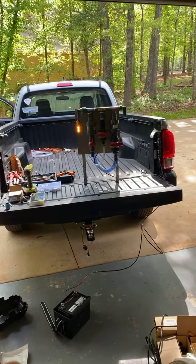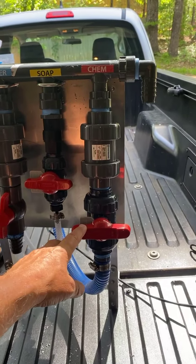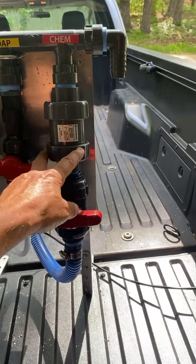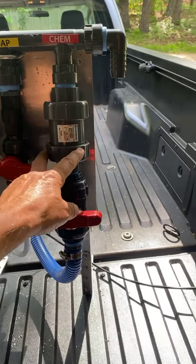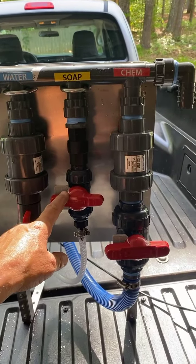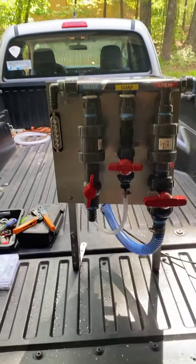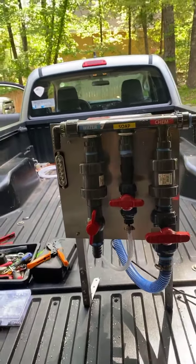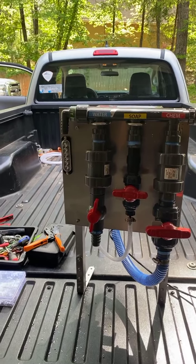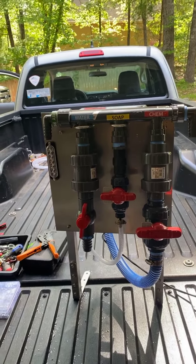We finally got some of these valves in — we got 10 in, and I've got 60 on order. Some of you will get the ball check valve, some of you will get the banjo check valve — it just depends on what we have in stock. The half-inch are hard to get, so that may change too. We just go with the flow — whatever is available we use, and if it's not available we change up and make it work.